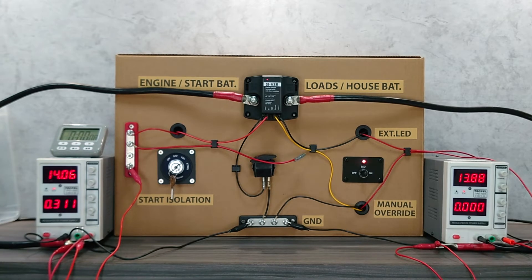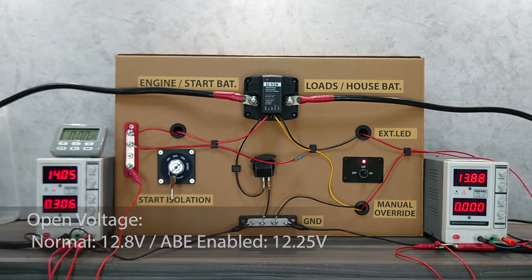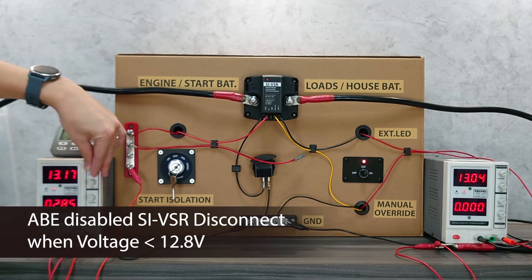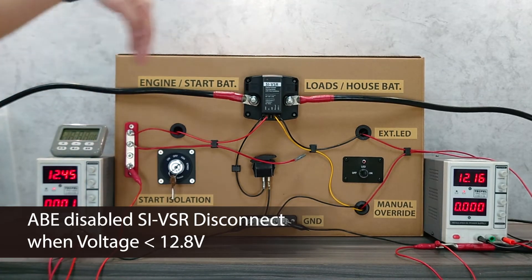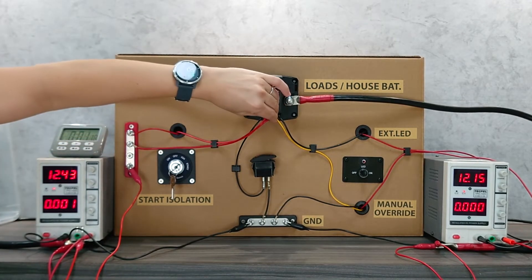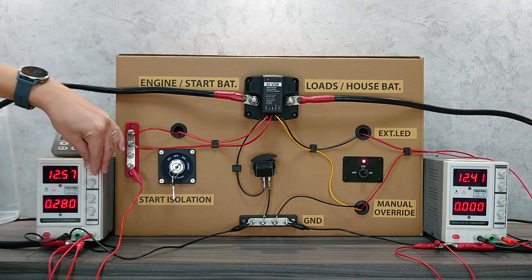The ABE mode is the optional Auxiliary Battery Charging Extension feature, which allows extra charging time for the second battery when the engine is idling, by dropping the open-circuit voltage threshold to a lower 12.25 volts. In a normal setting, when the voltage drops below 12.8 volts the two batteries are isolated. As you can see, the batteries are not separated here because the voltage is below 12.8 volts, but if we connect the ABE terminal to DC positive, when the voltage drops below 12.8 volts it will not disconnect the two batteries.